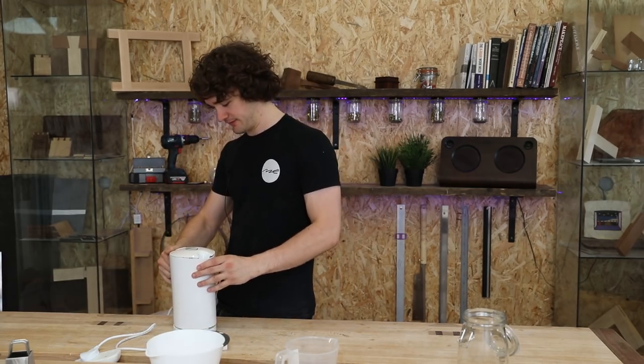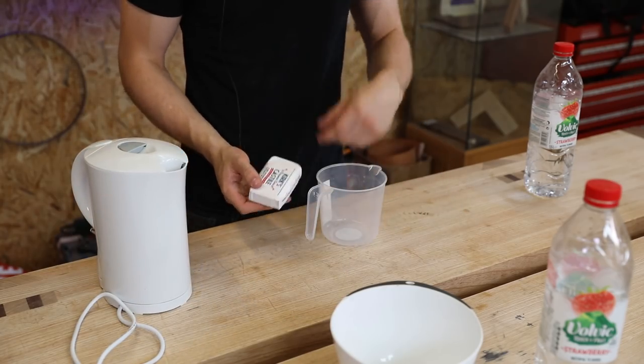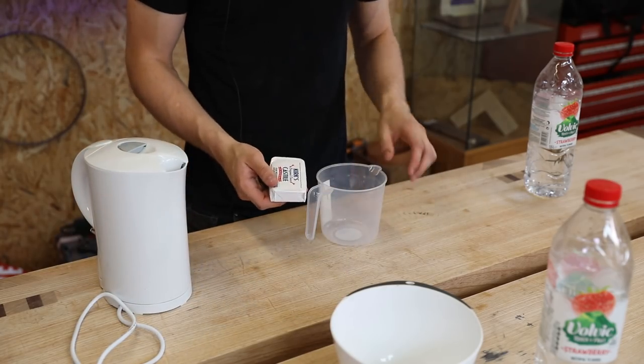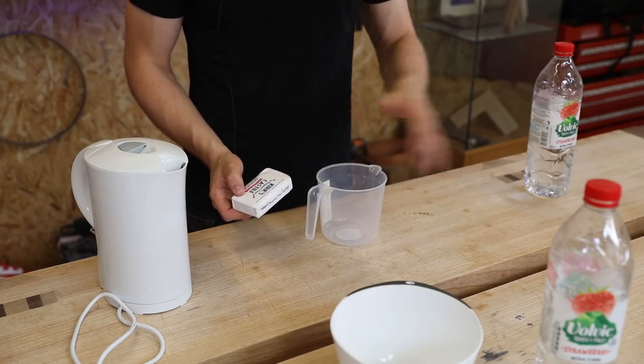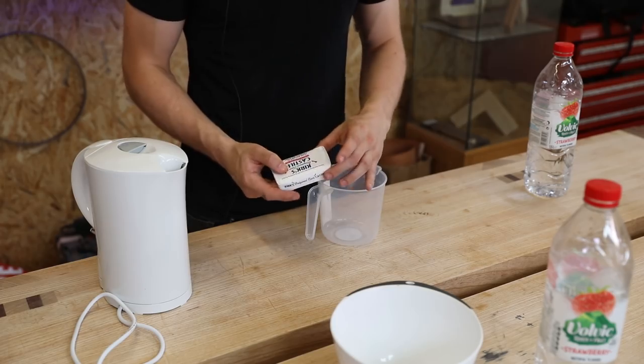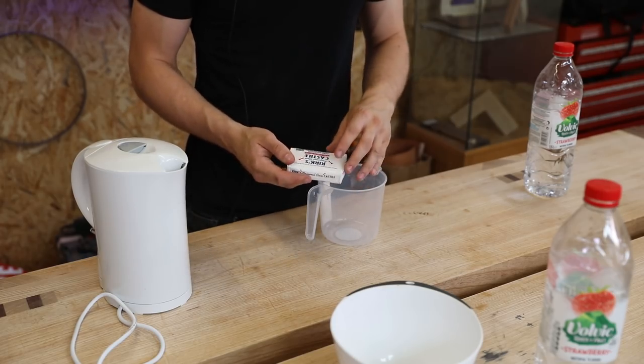It's entirely up to you — this is an experimental series and we're going to see what happens. First thing we need to do is boil a kettle. The mix for this gives you a choice: a one-to-one mix of one part soap to one part water gives you more of a waxy substance with more build when applied to the surface.